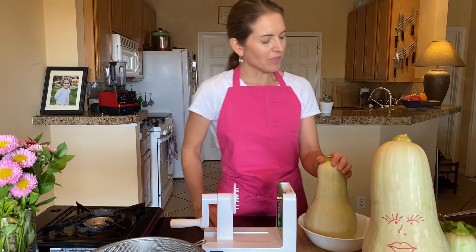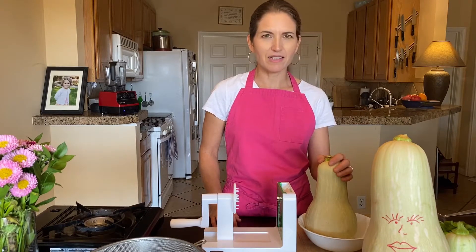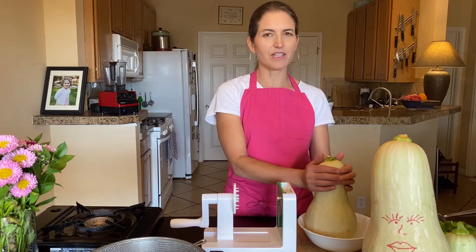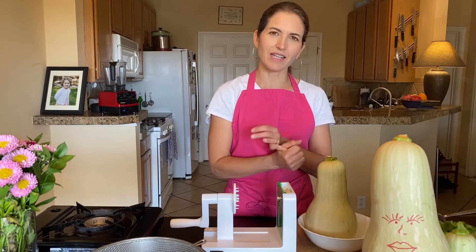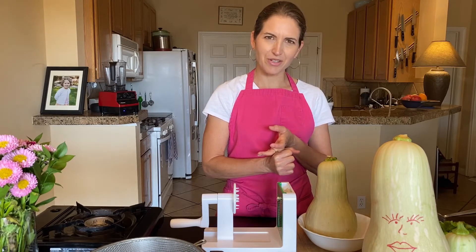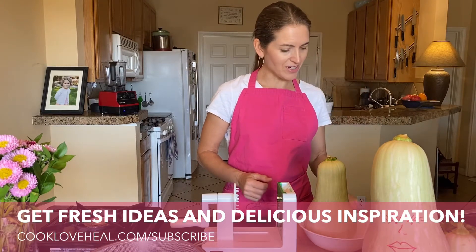What you'll need today is some kind of vegetable that you want to spiralize. It should be something that's relatively straight — so like a zucchini, a sweet potato, or a butternut squash are good options. Let me know if you've found something else that works really well for spiral veggie noodles.